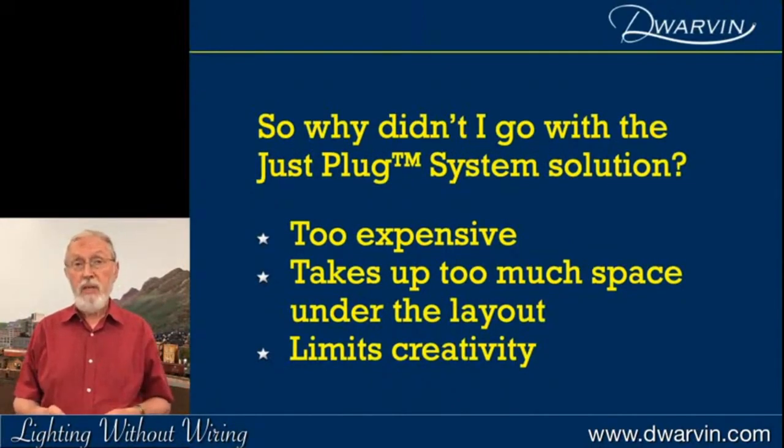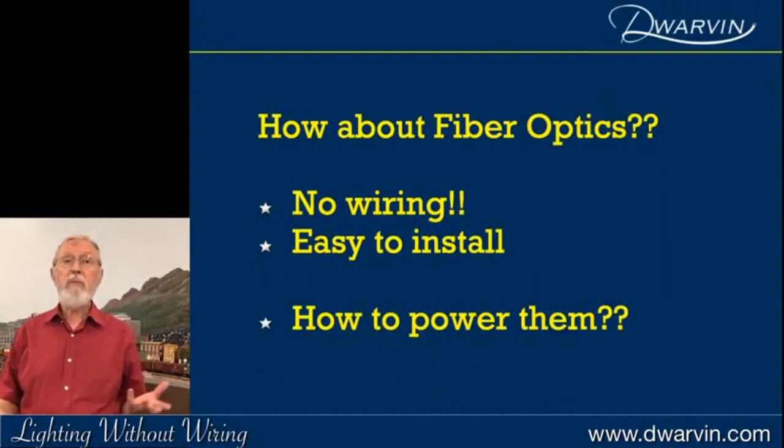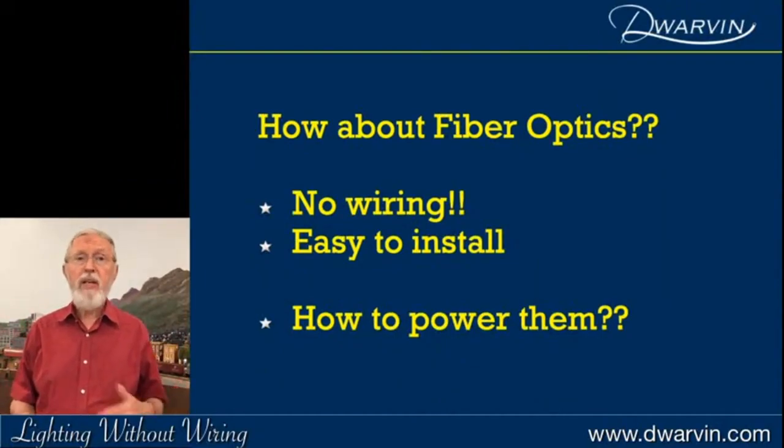First, I found it a bit expensive. Second, it takes up a lot of space underneath the layout with all those control boxes. But most importantly for me, it limits creativity — I enjoy being creative, and having a system like this limited what I could do. So then I thought, well, how about fiber optics? No wiring, easy to install. But how are you going to power these things? People told me, 'You can't do that, Michael.' Well, you don't say that to a physicist — that's my background.